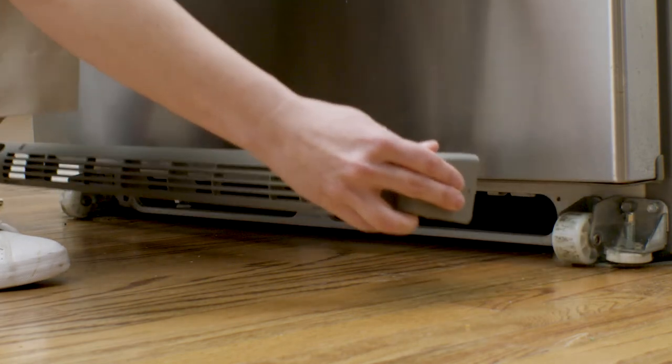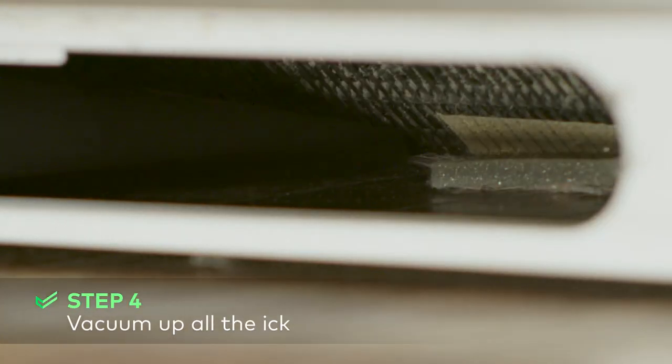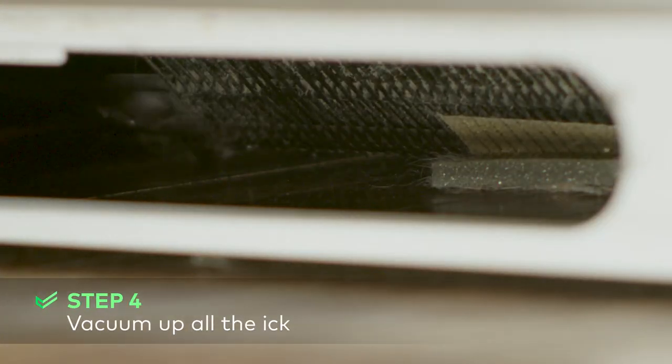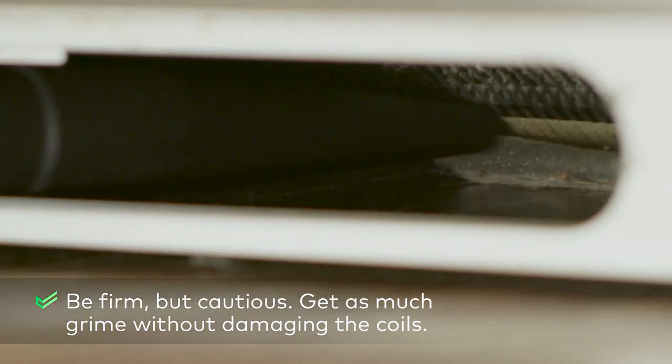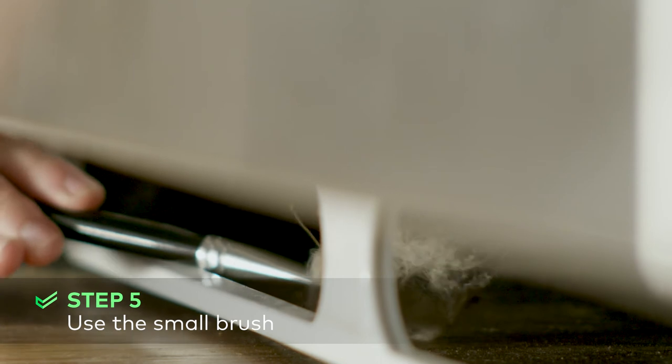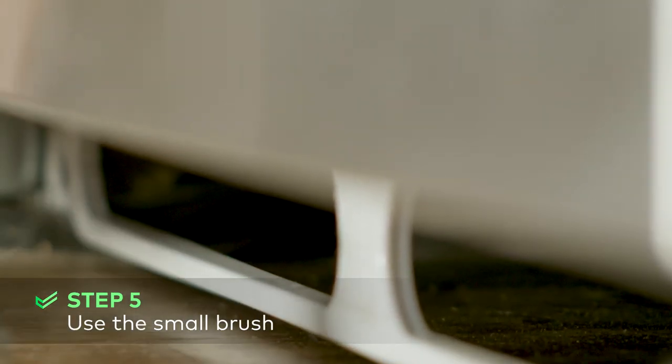Look under the door for the grate and gently remove it. Once you get over the shock of how gross it is down there, start vacuuming. Use the brush attachment on your vacuum cleaner hose. The crevice tool might come in handy as well for the tougher to reach spots. It doesn't have to be pristine unless you're feeling ambitious, but poke around all the nooks and crannies to get it as clean as you can.